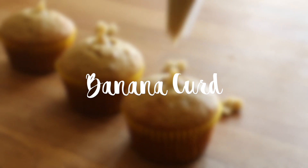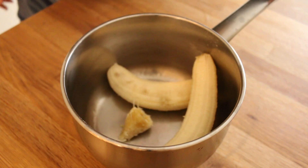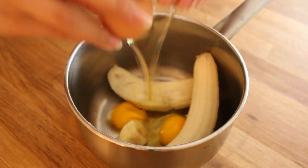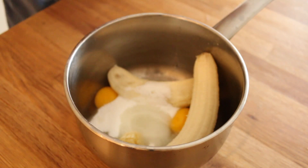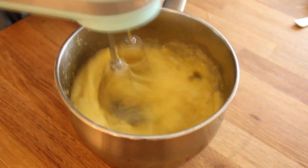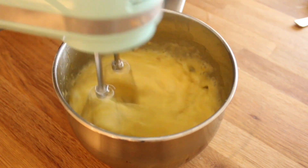In a saucepan, add two ripe bananas along with two eggs, a quarter cup of sugar, and about a tablespoon of lemon juice — just to keep the bananas from browning too much. Use a mixer or an immersion blender to blend this well.